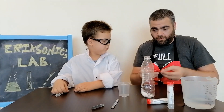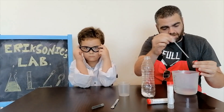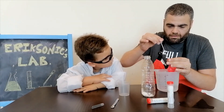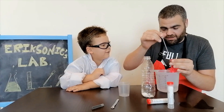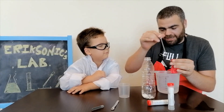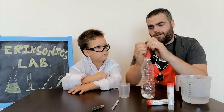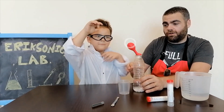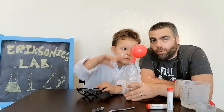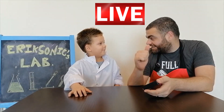Now we have to fill the balloon with some water. I'm gonna put this on the bottle without putting the water inside — and leave it, and leave it. That was a nice experiment! The ghostly balloon!